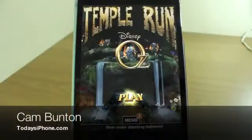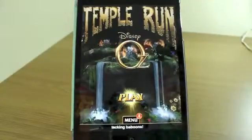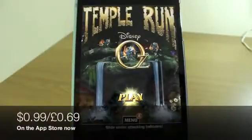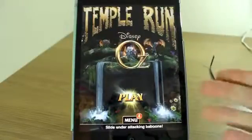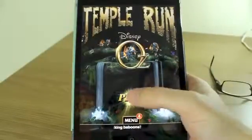Hey guys, Cam here from todaysiphone.com. I thought I'd give you a first look and an overview of the brand new Temple Run title. Temple Run Oz is a kind of spin-off of the normal Temple Run series. They've partnered with Disney and used some of the characters from the most recent Oz The Great and Powerful feature movie.